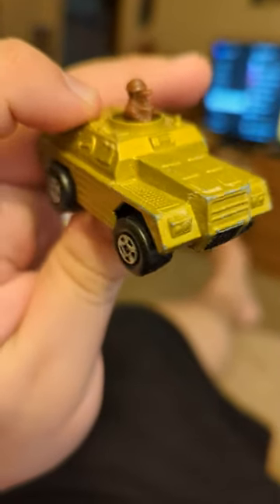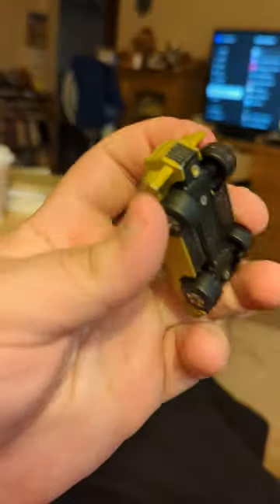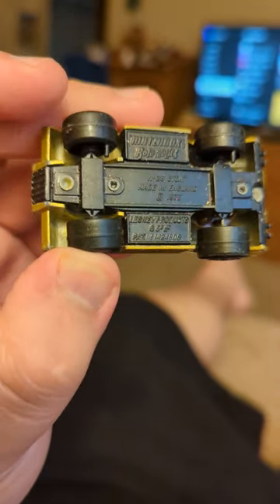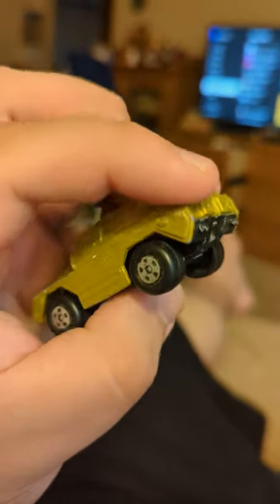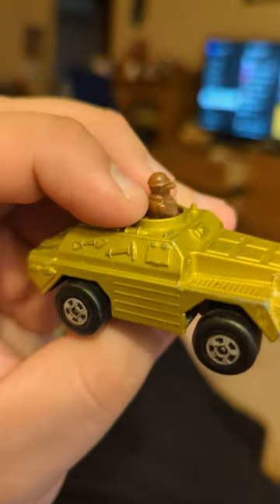This is a super fast Matchbox Leslie Roblox — what it says here, made in England. Salt tank or something like that. There's a little dude here, you can see he's on the lookout.